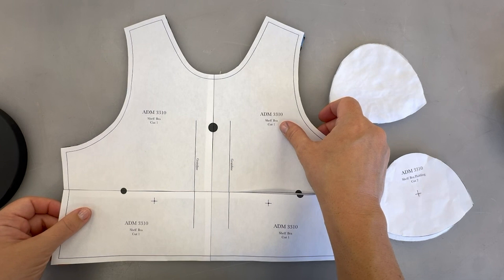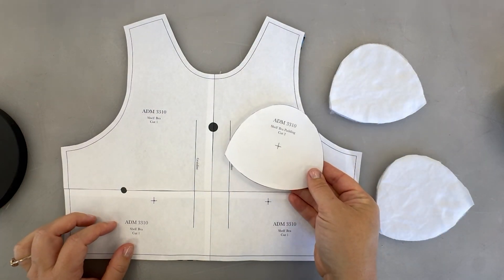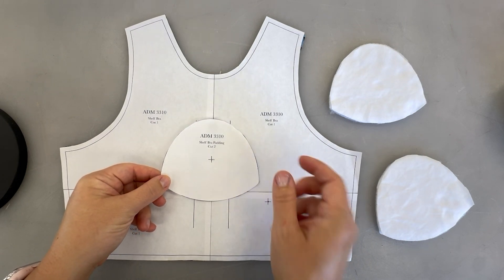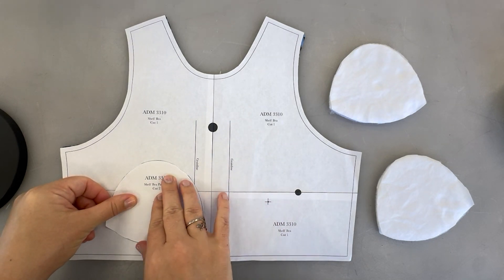You'll need either two pre-made purchased bra cups, or you can cut this pattern piece from a thin smooth padding that would go inside where it would touch the bust.